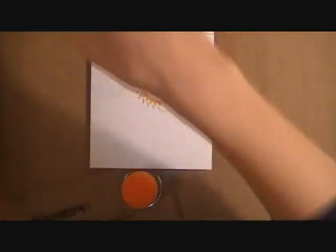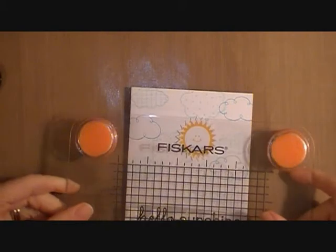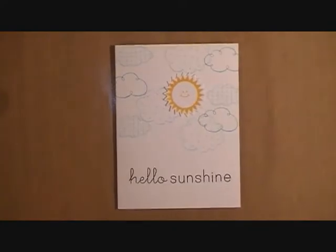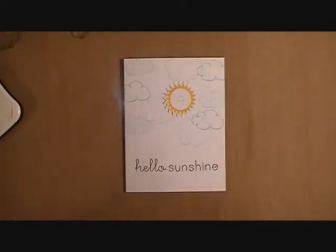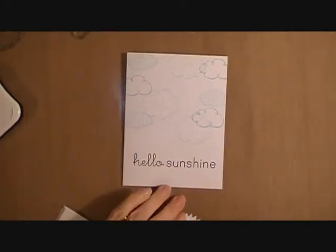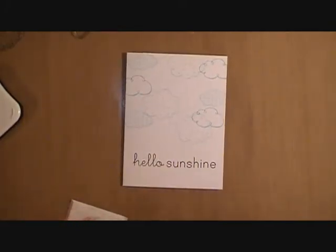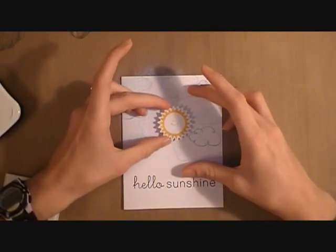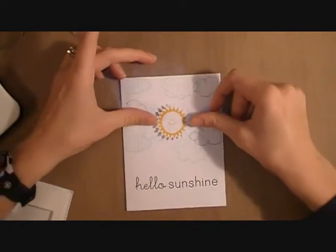For the sentiment I have my Think Big Favorites Number 15 and I'm going to be using the Hello Sunshine. So I've grabbed my Fiskars stamp press block and I'm just going to position it down and out of the way so I can ensure that it's nice and in the center. For that I've used some Memento Tuxedo Black ink. And so now I'm grabbing some little pop dots and I'm just going to pop up my little sunshine and place it just right in the center.